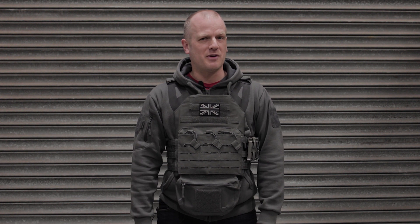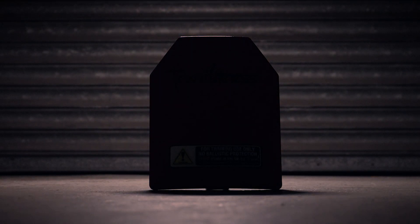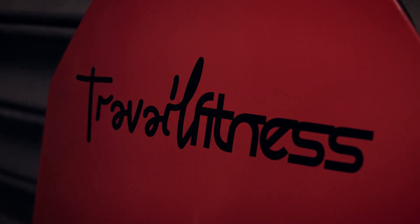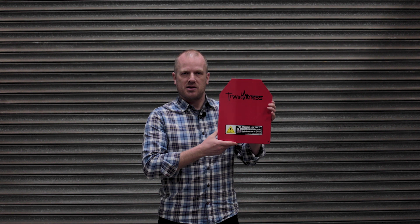We all know that airsoft is a great way of keeping fit. But if you ever wanted to give yourself just a bit of an extra challenge, we just might have the answer. What we're looking at today are these weighted plates from Travail Fitness. They're designed to fit in a plate carrier sort of sized rig.